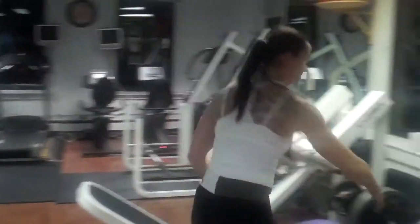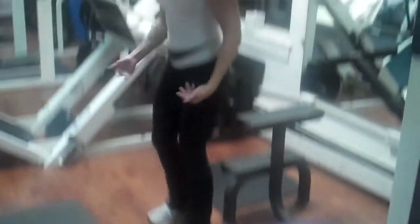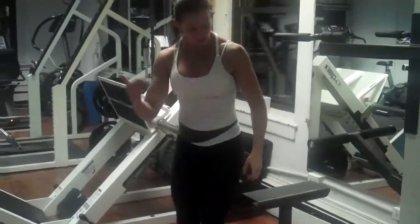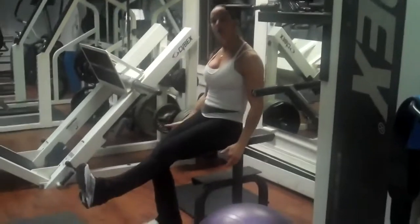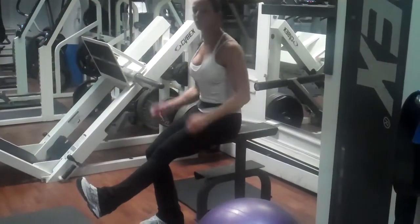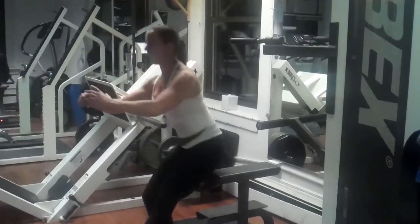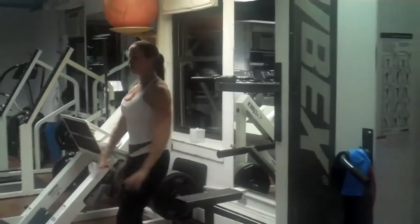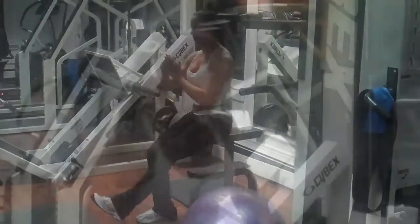We're going to start with a single leg squat — the first exercise in the circuit. You can sit on a regular seat at home or on a bench at the gym. Lift one leg up, and remember: push off from the heel. Do not swing through or push your chest forward — push straight up and squeeze the glute muscle. Come on up, then sit back down. Breathe out on the way up.